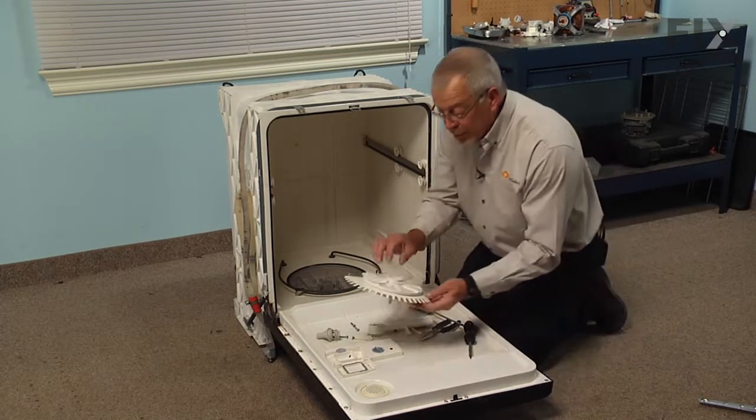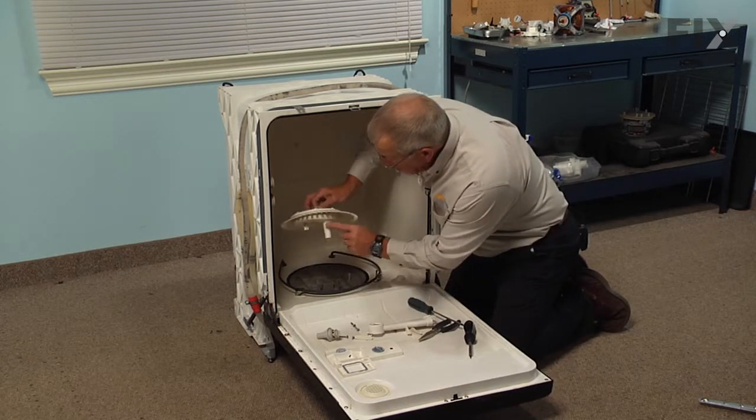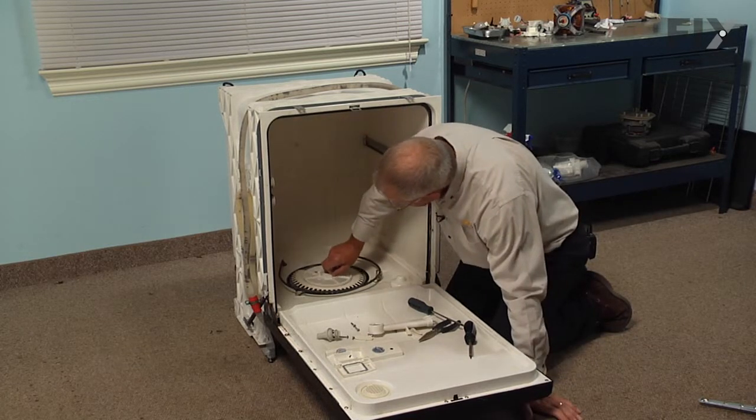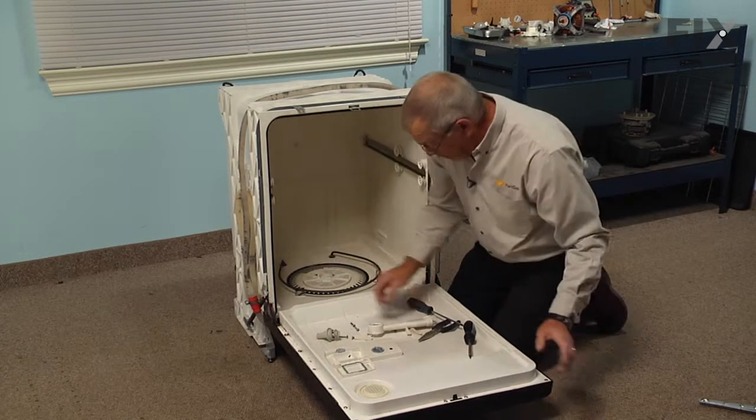Then we can put the pump cover and screen assembly in place. Make sure to line up the outlet with the hole in the bottom of the sump area — it should drop flat into place.